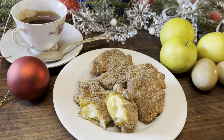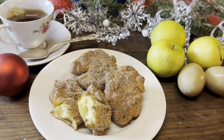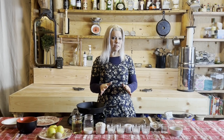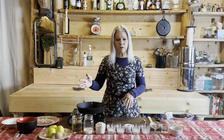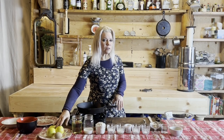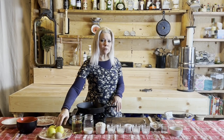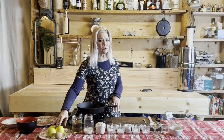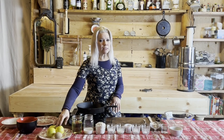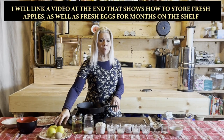For this recipe you're going to need the following ingredients, and most of these are things that you should have readily available in your pantry. One thing you might have to purchase is apples. If you don't have apples on hand, you will need two medium apples. In my case, I'm using three smaller Granny Smith apples that I've been storing in my pantry.